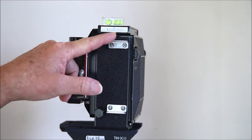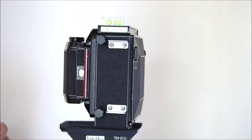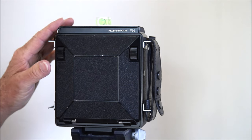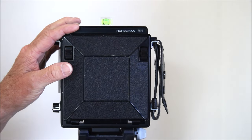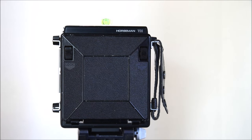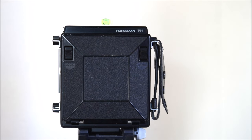There are two brackets here for a hand strap. This is the Horseman VH — much more compact, lighter, and less expensive than the rangefinder model, which is why I selected it. It easily fits in the backpack and is easy to manage. On top I have a spirit level which I always use — it makes it so fast and easy to line everything up.